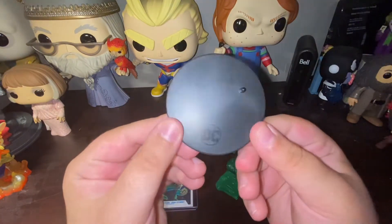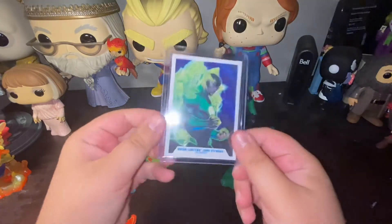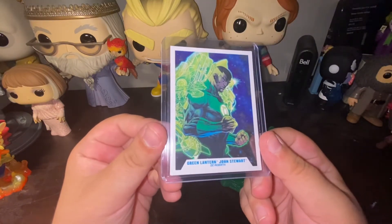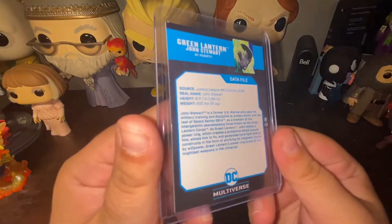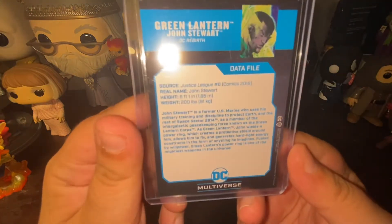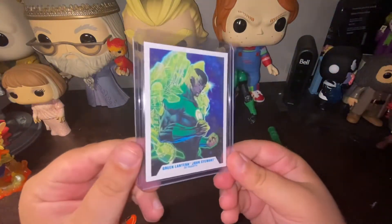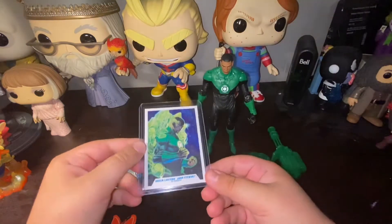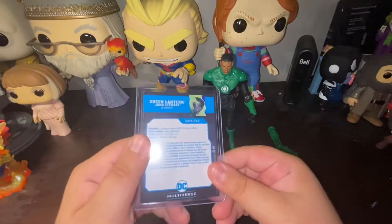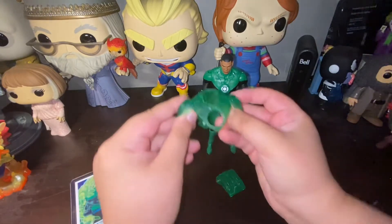We have our usual DC Multiverse stand and our usual DC collector card. I actually had to read the Green Lantern John Stewart card — the art looks immaculate, I absolutely love it. You can try to read the back of the card, but if not, check out my second Instagram page called Card of the Day, where I post daily cards. As soon as this video goes up, an image of the front and back of this card will go up as well.